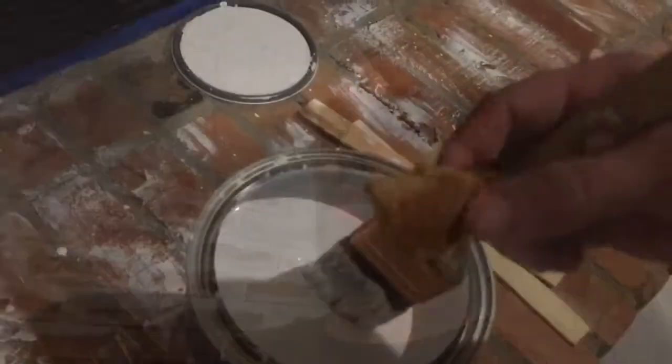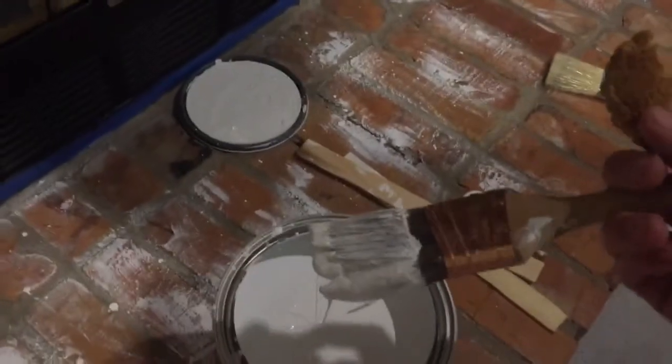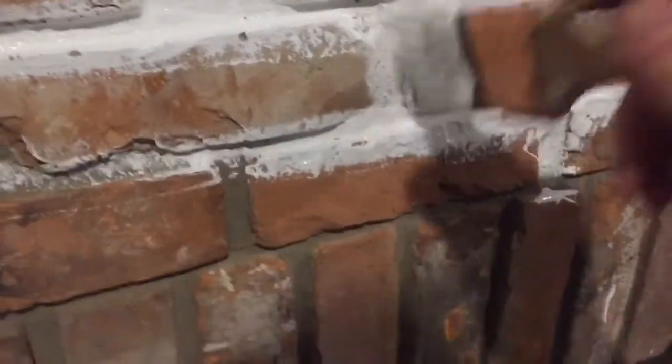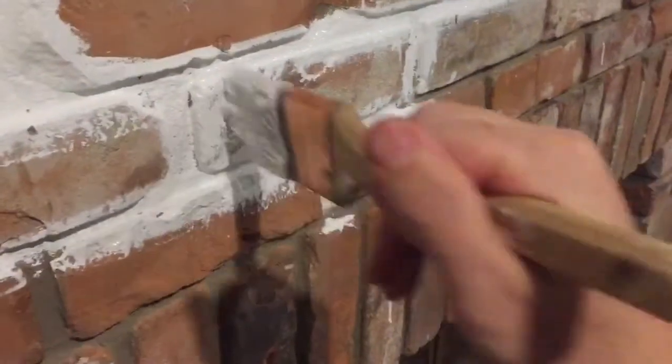So this is turning out to be as much fun as I thought it would be — that's okay. Got one of my wife's cookies and we're gonna get it done.